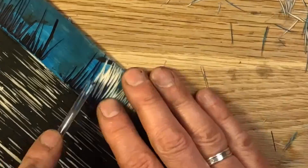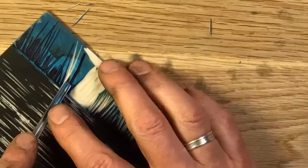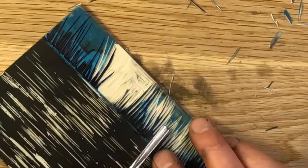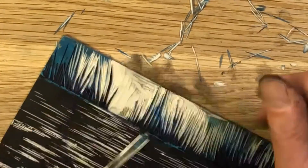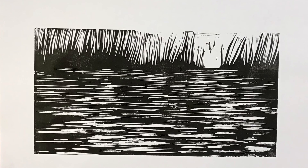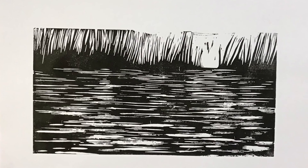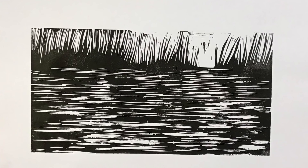I've done my first go at the water, and I'm now really quickly carving in some reed shapes with the lino tools as a kind of contrast to the water — see how it looks. And there you go, first experiment done. Don't like it, but I think the water has got potential.